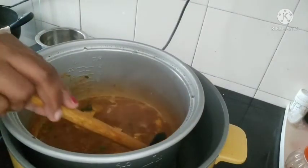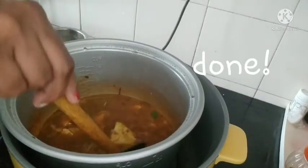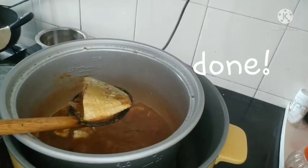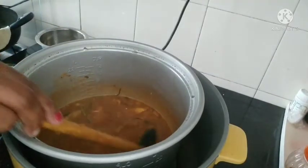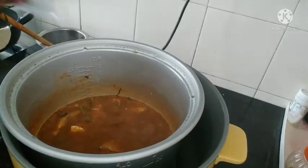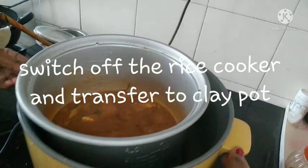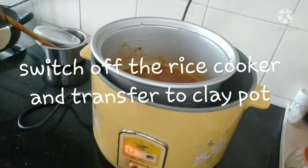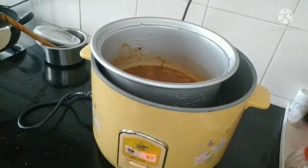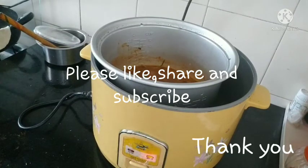The meat is very good. It has a color. The meat is very good. If you like this video, don't forget to like and share it, and subscribe to this channel.